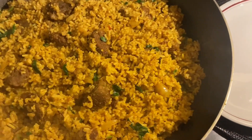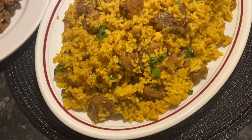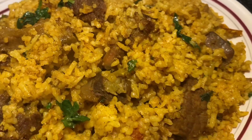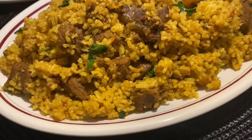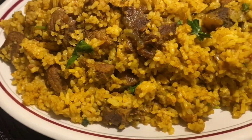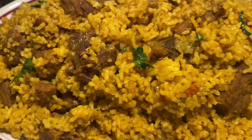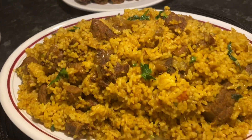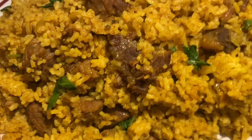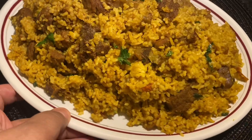I am going to serve this with my family and share it with friends and family. Thank you so much for watching our channel.